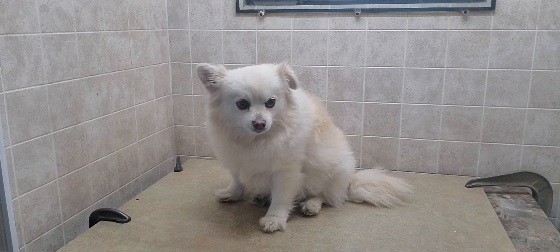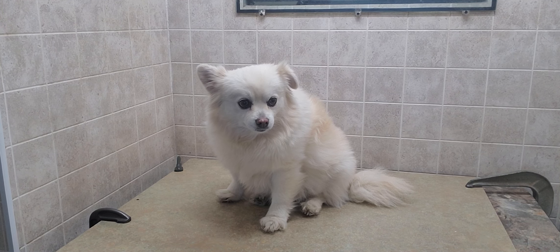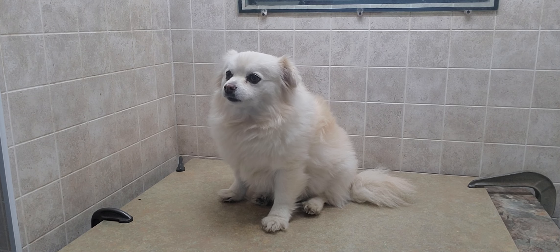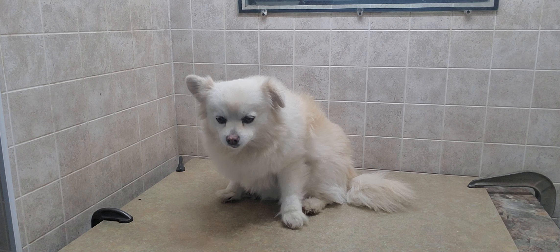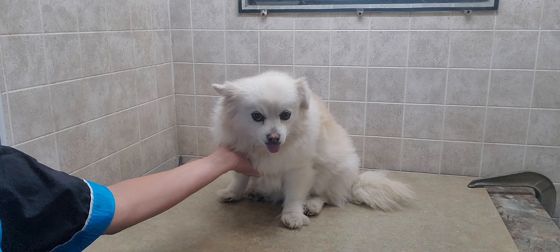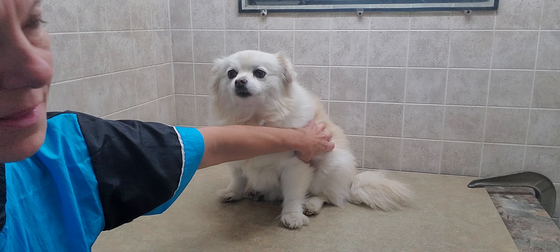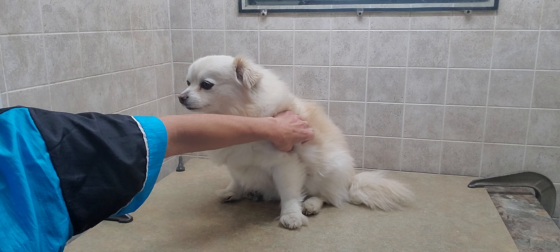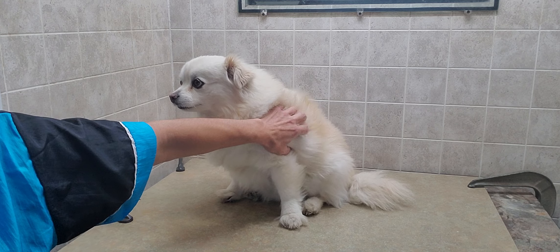Hi everyone, this is Lisa from Canine Clips and this is Sandy. Sandy is a Pomeranian Bichon and she's coming in for her full groom today. I'm going to be giving her a number five and then a three and three quarters cut to keep as much length as I can, but there is a lot of undercoat and it's very thick — I won't be able to get underneath it by keeping it any longer than that.